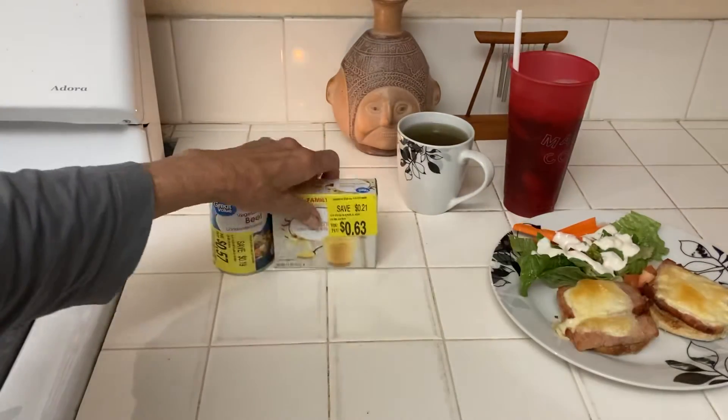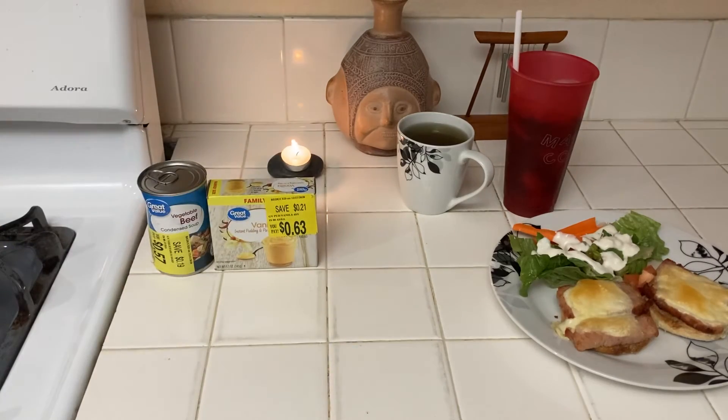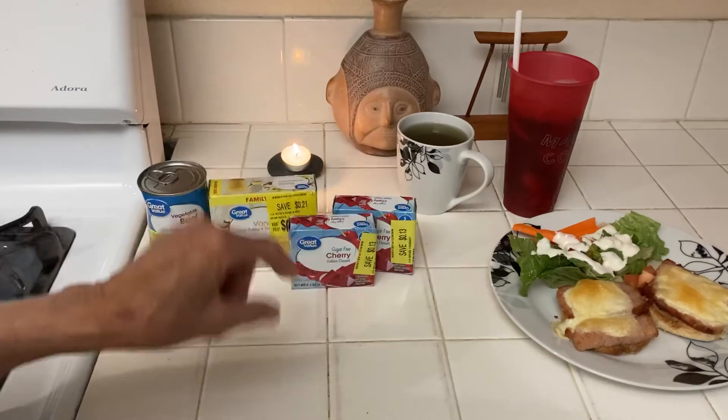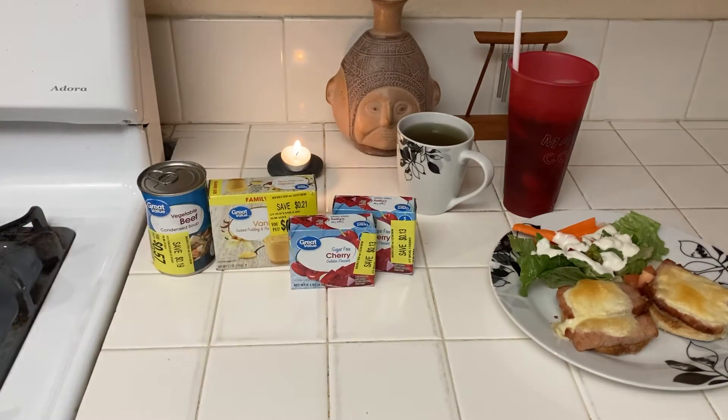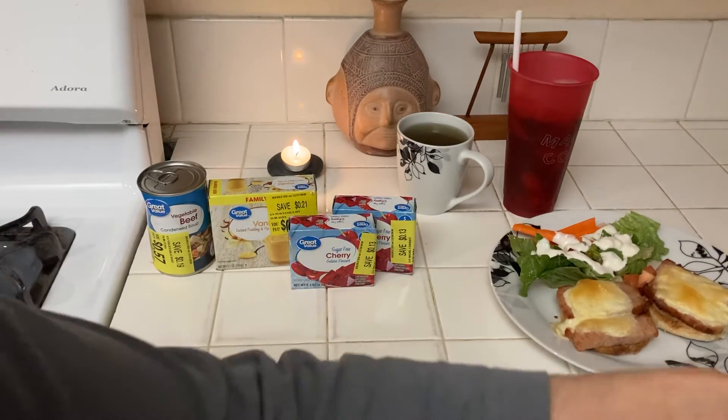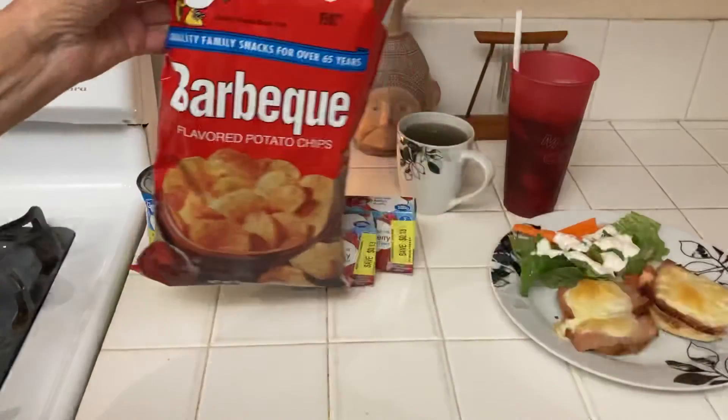They had pudding on markdown too. I got two sugar-free Jell-Os, which I like to put yogurt on top of.